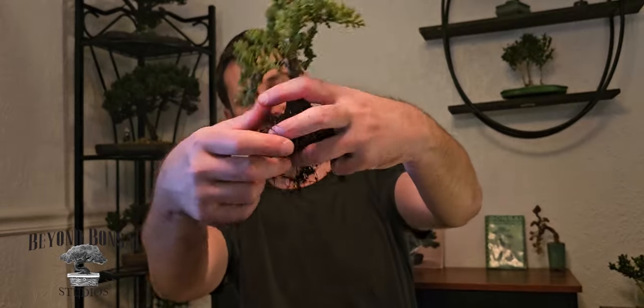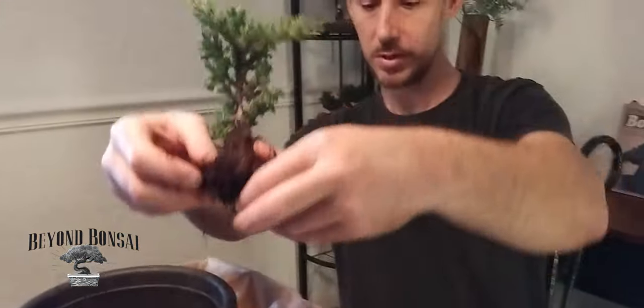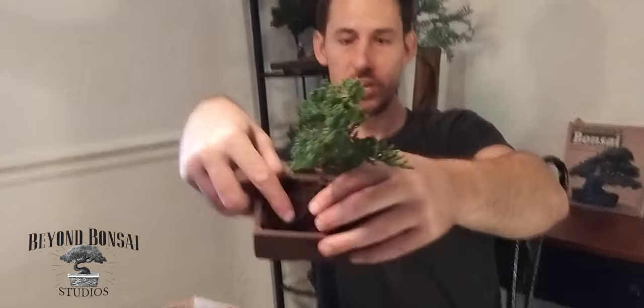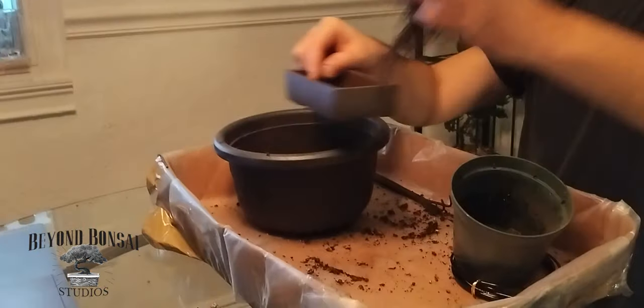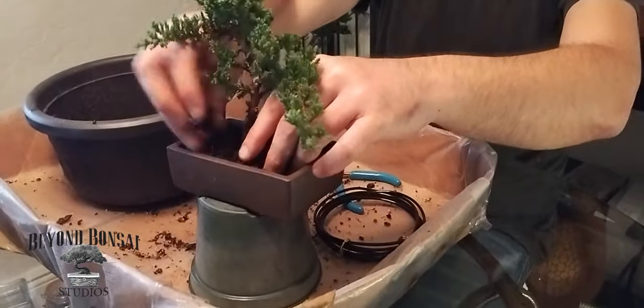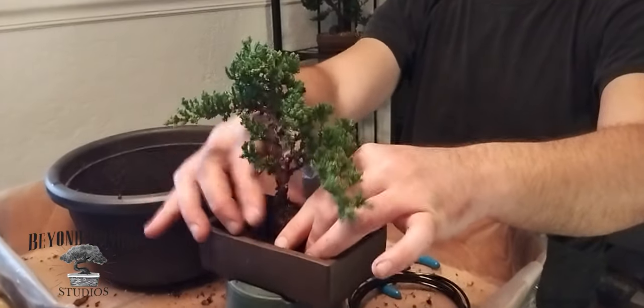Our material is a little pot-bound on one side, but we're going to separate the roots as much as possible and try to get them as flat as we can so we can lay them down against the base of the pot and start to create a wider root system, which will create more taper in the trunk. The placement of the tree is going to be right here, so we want to lay that root system wide across the bottom of the pot.